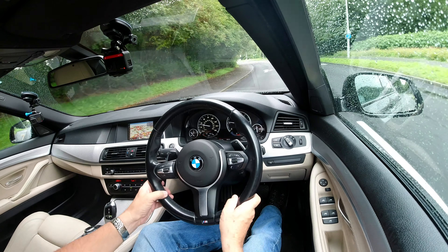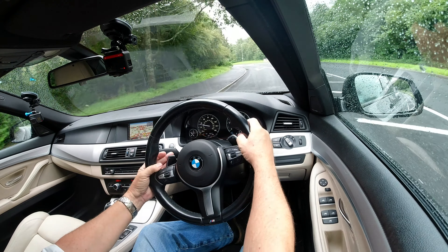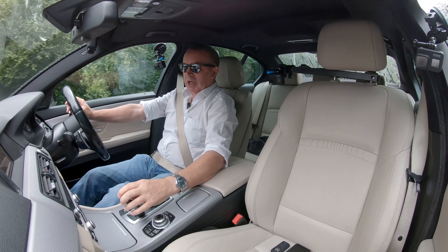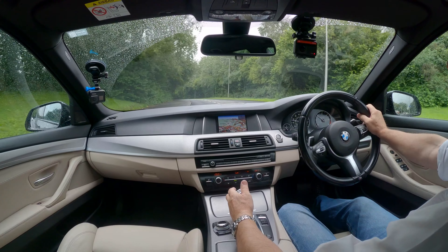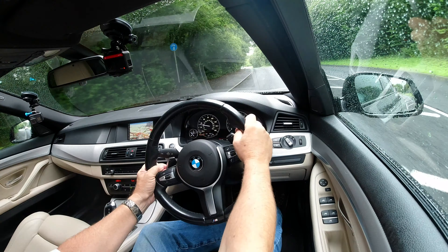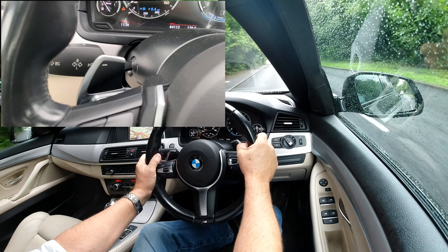Back to the BMW — really nice cockpit area. It's got electrically adjustable seats, electric mirrors, electric windows as you would expect, and auto headlights.